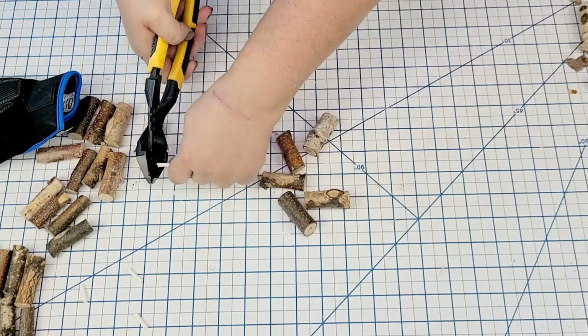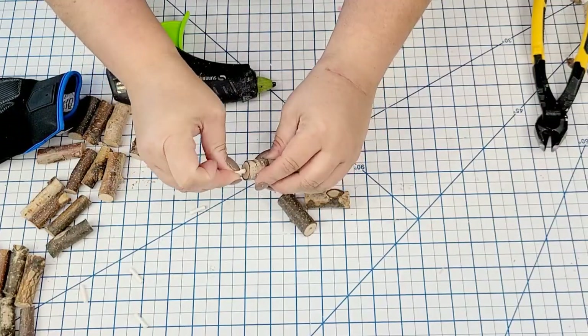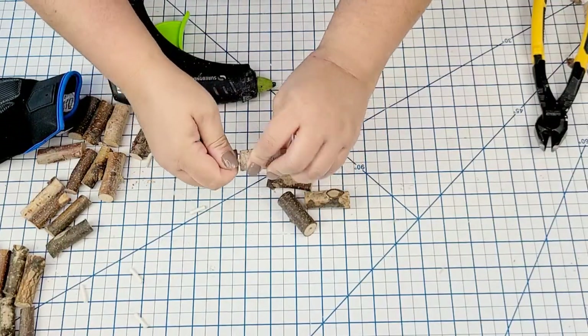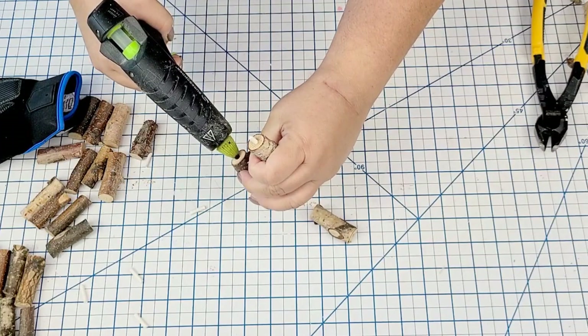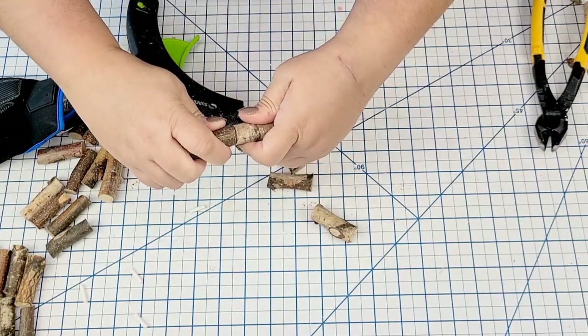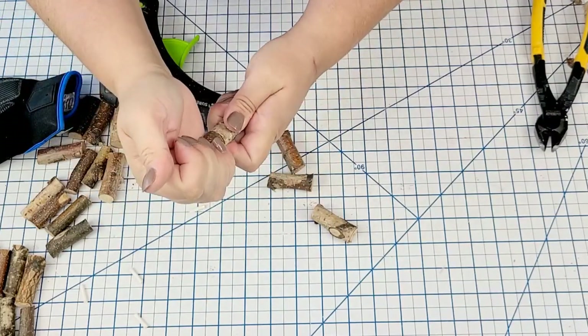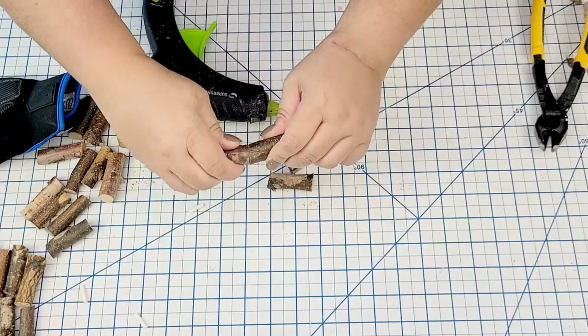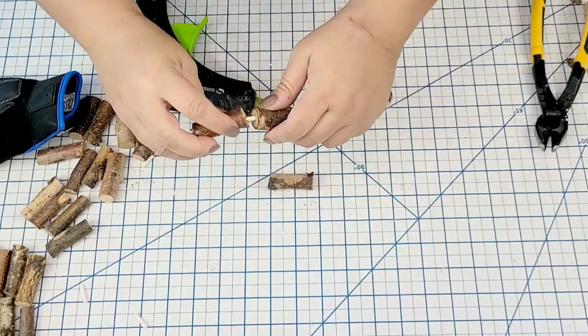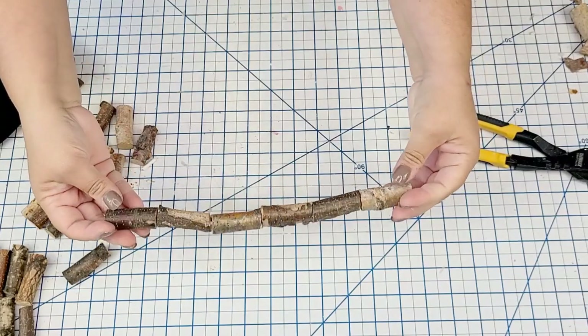I still want to show you the drilling method in case you want to do it yourself. I grabbed one of those popsicle sticks from the craft store, cut them into little half-inch pieces, then added hot glue into each hole and joined them together. This is a stronger hold and it's not going anywhere. But in all reality, I ended up just hot gluing the rest of them to each other, and it worked really, really well.